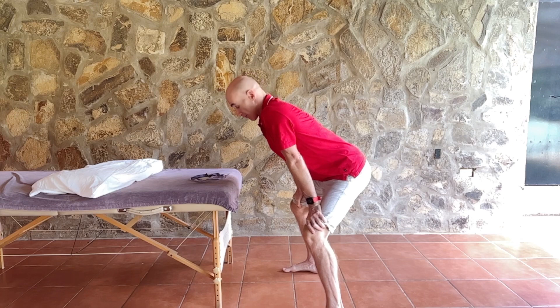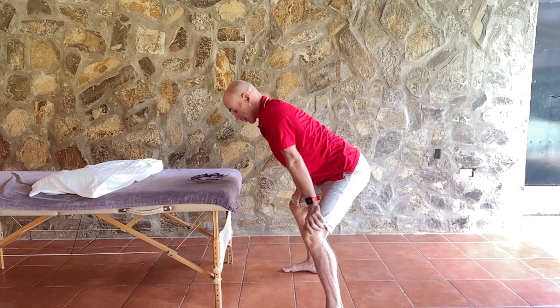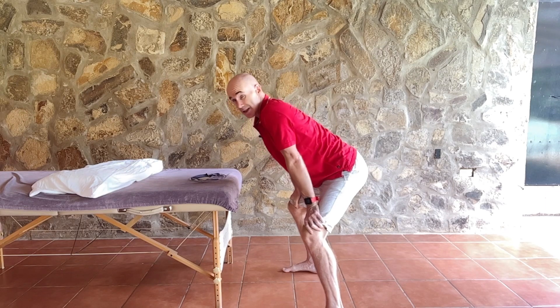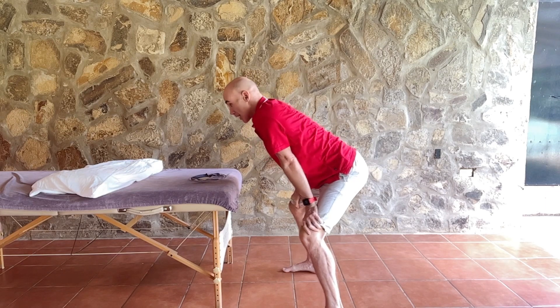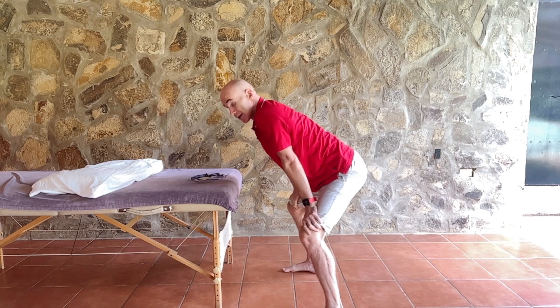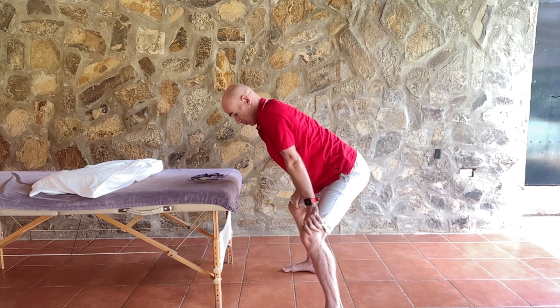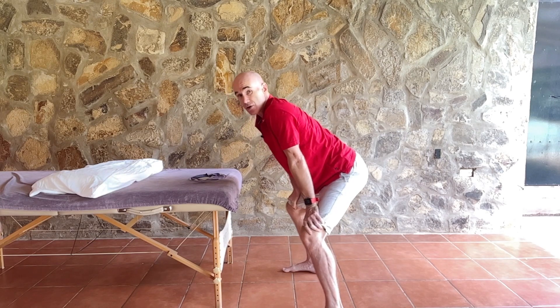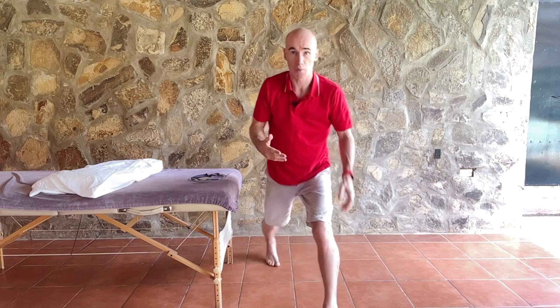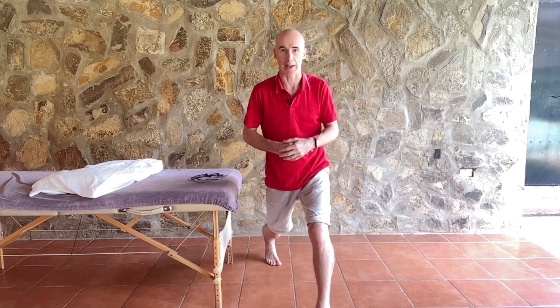From this position, if you have scoliosis you can start to rotate, which will change the position of the rib humps. Even without scoliosis, this is a fantastic exercise to get movement into your lower back from the top down. You're holding the traction whilst putting in movement from the top down. Do this for 30 seconds to a minute, or longer if it feels great.